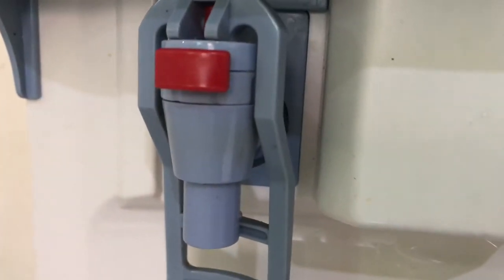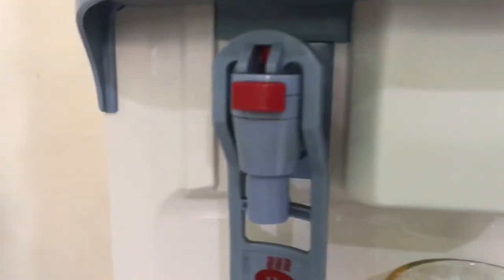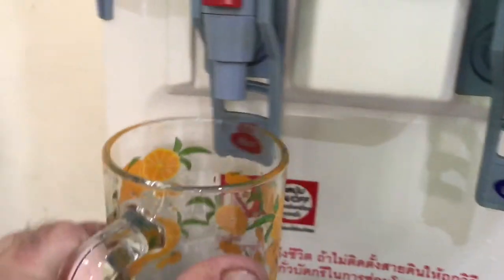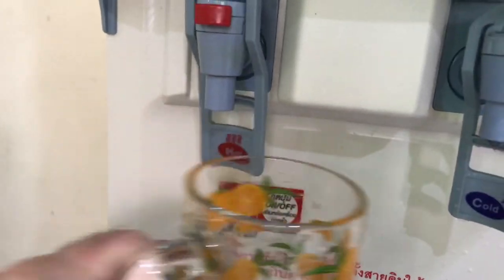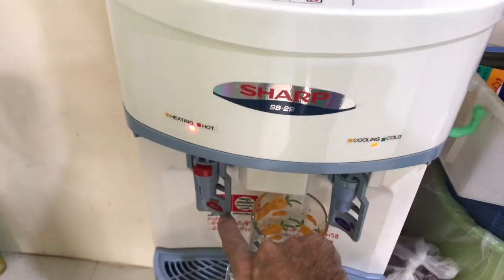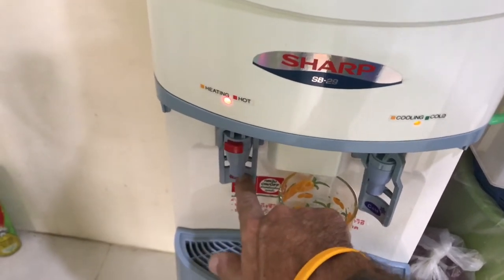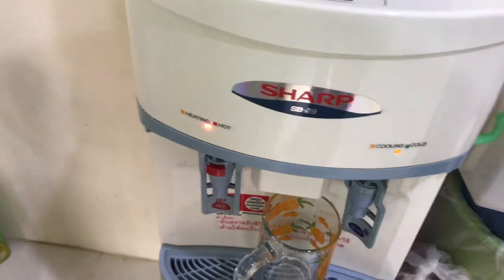Children like to press buttons. So apart from adults pressing the button to get water and slipping off and burning themselves, children are going to push it — they're going to push that with their finger, then push the dispenser, and they're going to burn their hands.